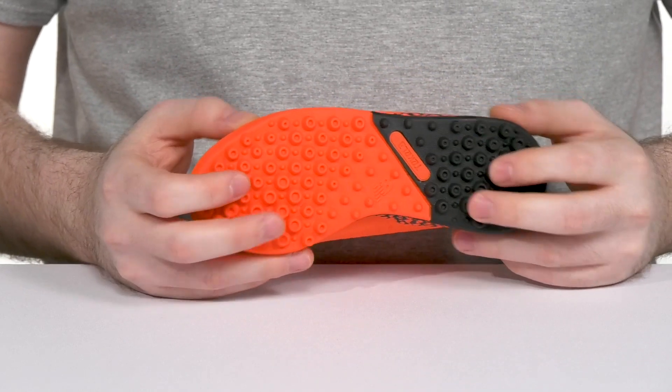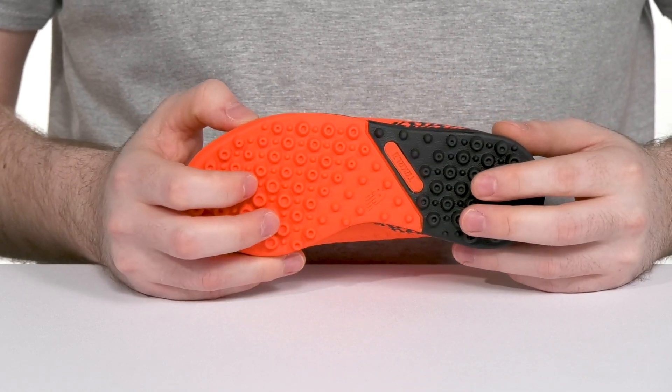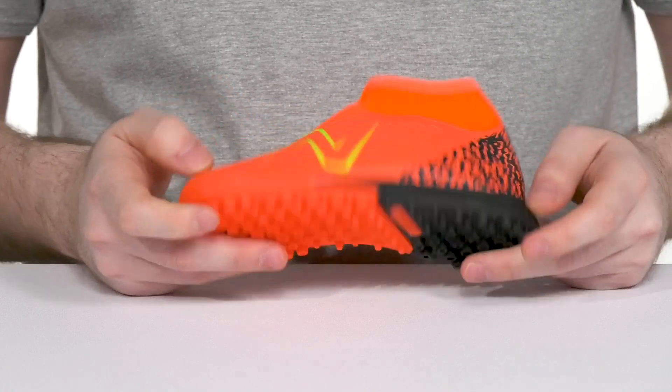The outsole is made with rubber and has a very lightweight lug design, giving it better stability on artificial turf terrain.